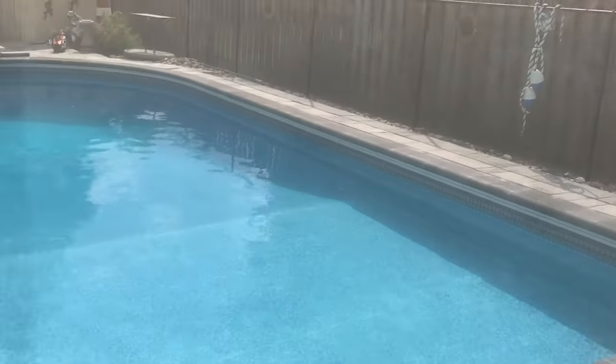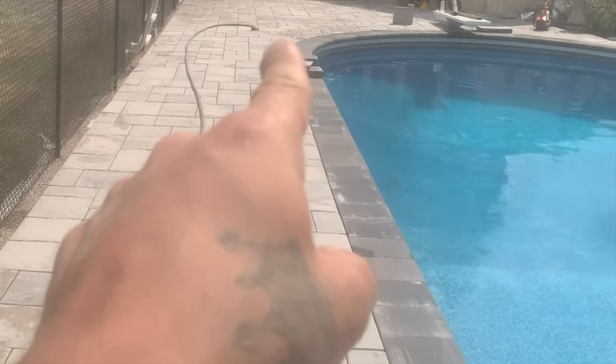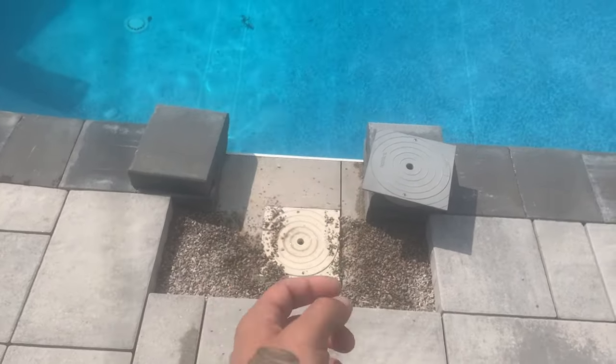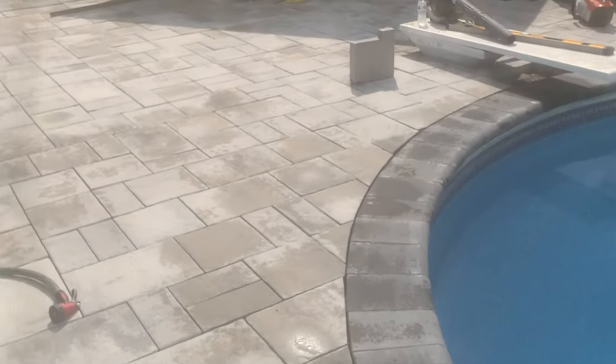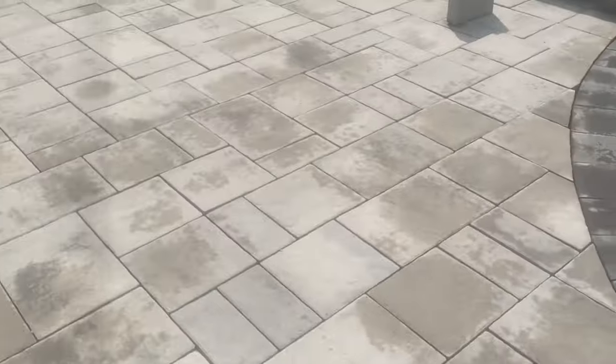This side is all done. We're just waiting for the skimmer — as soon as the skimmer comes, we'll pop that on, get the extension sleeve in, and finish up the copings. Get these cuts done. Pavers are looking sweet, nice cuts around there. Next is the polymeric sand and a couple of stones to cut here and there.